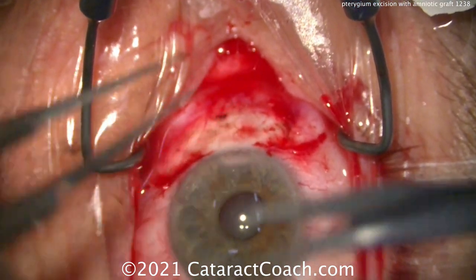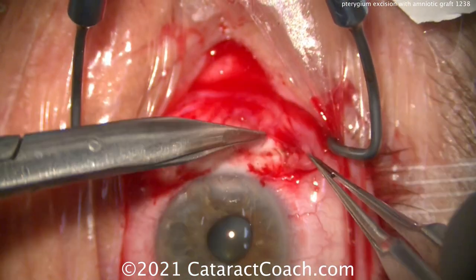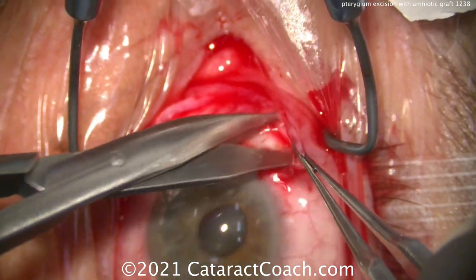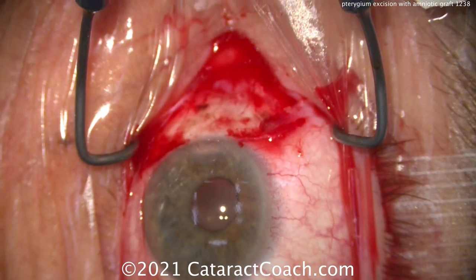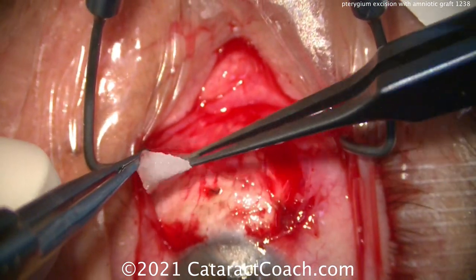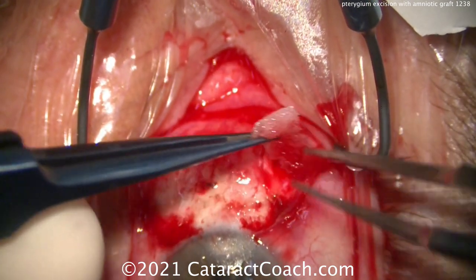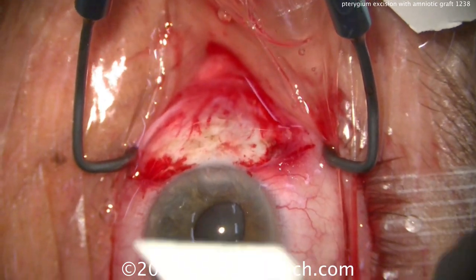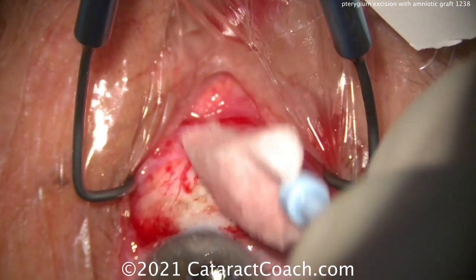Maybe a touch of cautery on that one spot. Then we'll undermine in the conjunctival fornices here, towards the fornices — we want to make our amniotic graft fit underneath the conjunctiva, so it's going to cover the sclera, but we're also going to tuck the edges of it underneath that conjunctiva. We're doing a little dissection there to create little pockets. Now before opening the graft, we're going to do a little mitomycin — not a whole lot. I don't want the mitomycin directly on the sclera — just a little bit of touching on the undersurface of the conjunctiva, and then I wash it off. Less is better. Do not cause harm — do not have a burn through the sclera. You can have a scleral melt from the mitomycin, so I don't like to apply it to the sclera, just to the conjunctival edges.